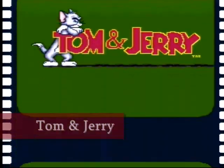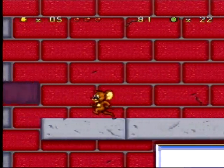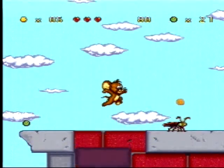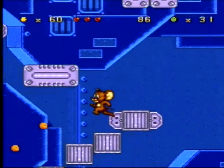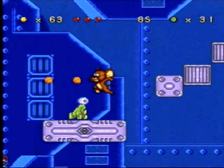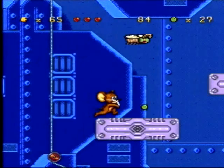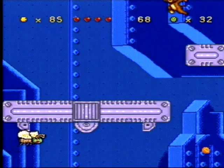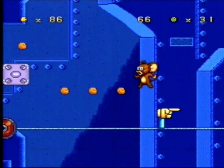Our next title is Tom and Jerry. It's a very simple game where you run around collecting cheese bits and killing various enemies. The cheese bits are actually pretty helpful because they show you where to go as far as progressing further in the stage. It's kind of interesting because you use three buttons to choose how high you want to throw your weapons at enemies. Overall, a real simple game for the younger players.